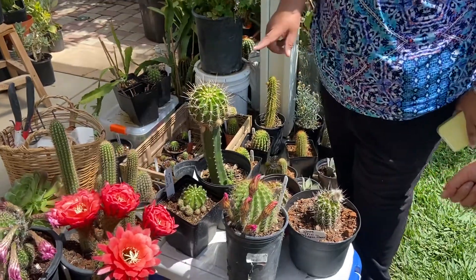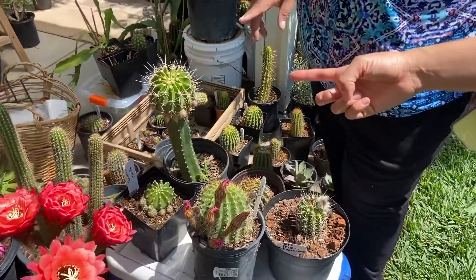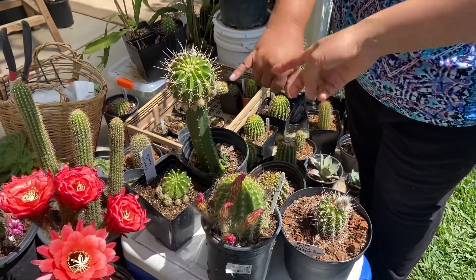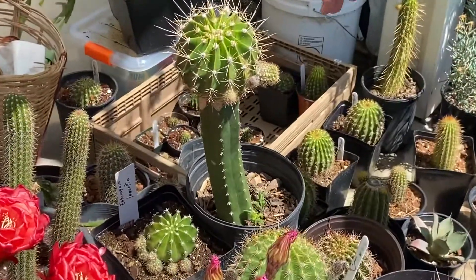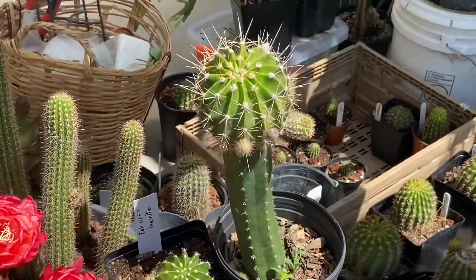That color is going to be white or light pink, I'm not sure on this one. How much is this? That one is $30. Oh, because it's different? Yeah, it is completely different.